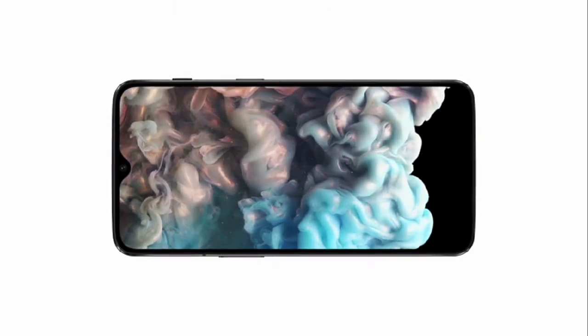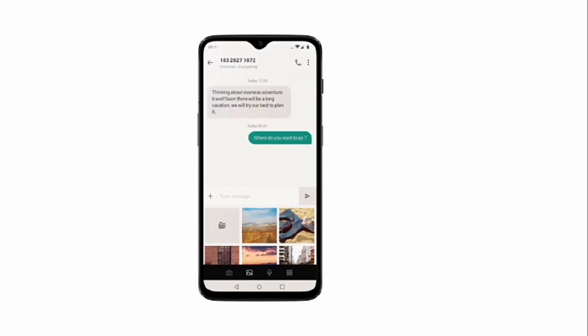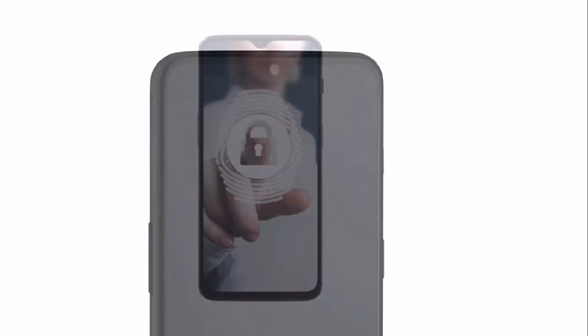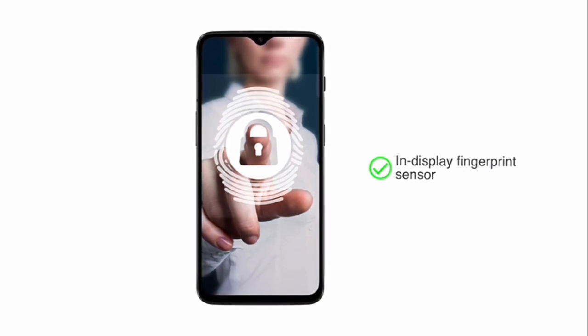provides a vibrant and immersive viewing experience. The screen calibration feature, night and reading modes let you adjust your display settings. Corning Gorilla Glass 6 protects your screen.